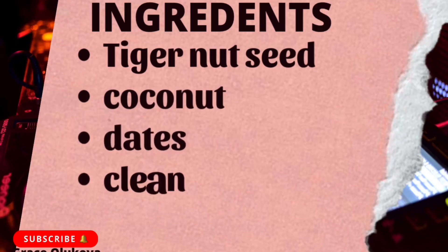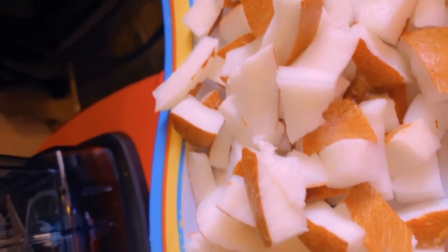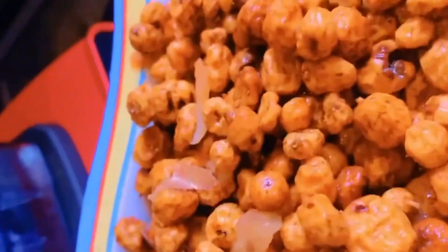For your needed ingredients, you will be needing tiger nuts, coconut, dates, and clean water. If you need ginger, you can add it. This is my coconut, and after this I'm going to be adding my tiger nut seeds to it, and then my dates.